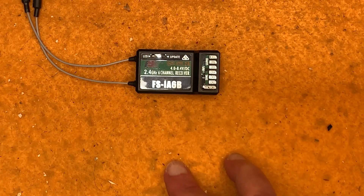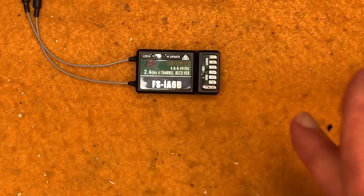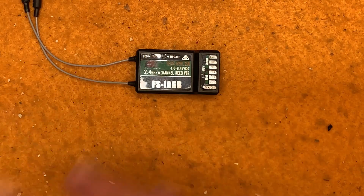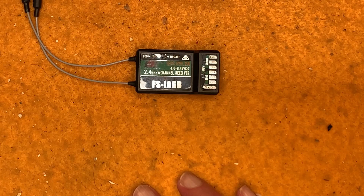Now let me show you what to do if you've got trouble with servos going in the wrong direction — so you go left and the boat goes right, or your sheeting servo isn't set up the way you want. You can reverse the direction of the sticks through the settings on the transmitter.